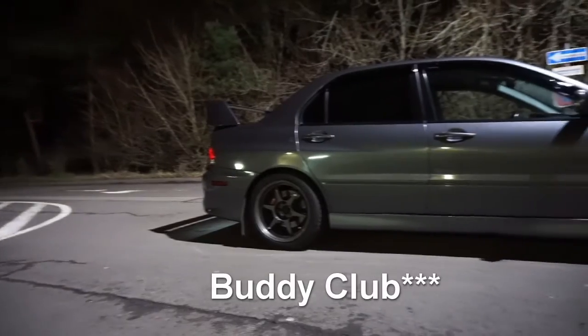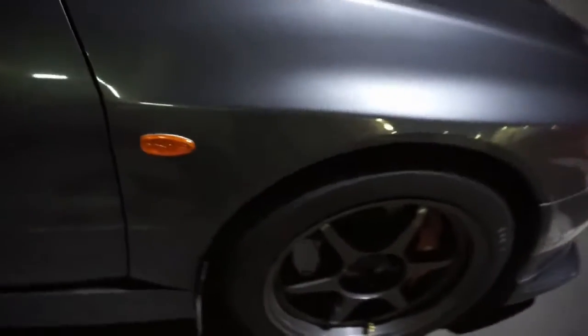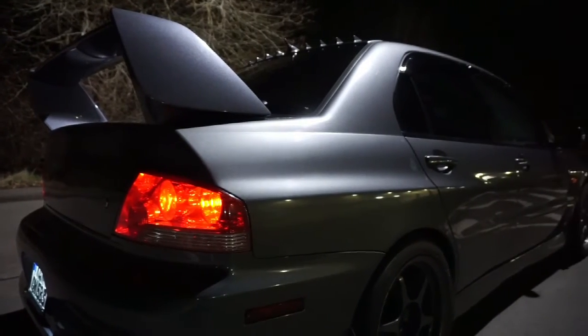Without further ado, let's get into the review. Starting with the outside — the exterior is pretty stock for the most part. For the wheels, they're Buddy Club P1 Racing wheels, super lightweight forged aluminum. I also have the Rally Armor mud flaps on the front and back, the OEM Mitsubishi window visors, and in the back we have the JDM Evo 7 tail lights.